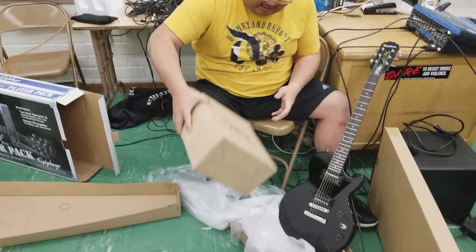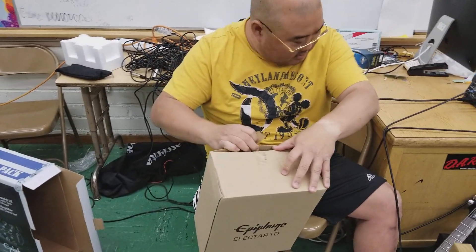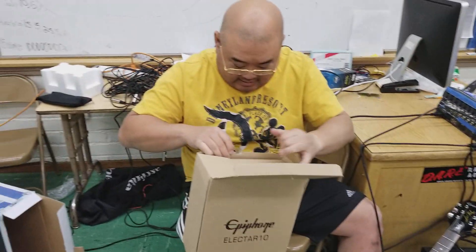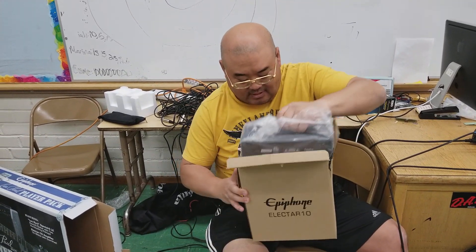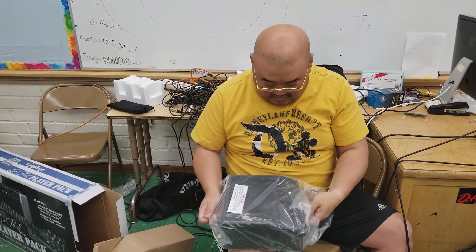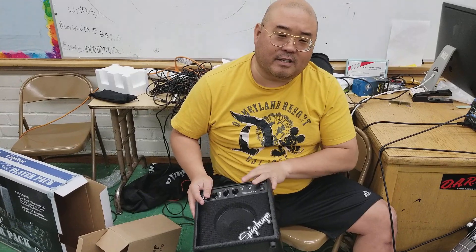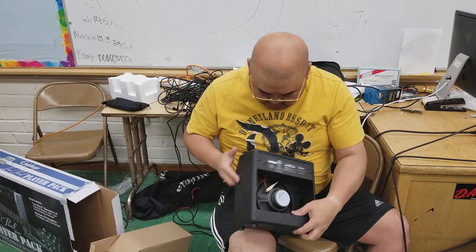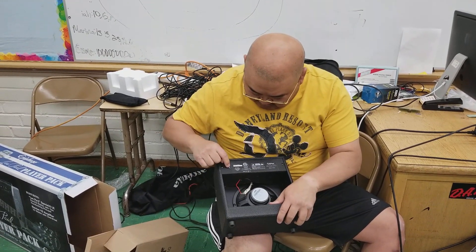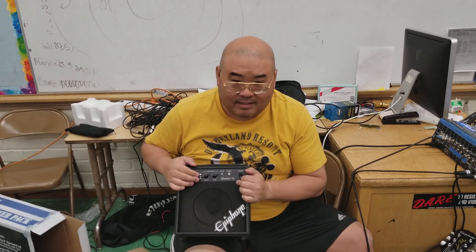So we have the electric guitar and we have this. This is a little amplifier, yeah, but you take this when you go portable, right? And there's a plug — oh yeah, there's a little power thing here. But why use this when I can use that over there — those QSC K10s.